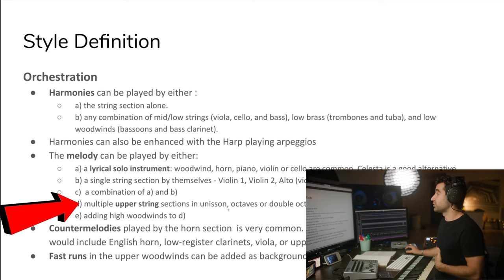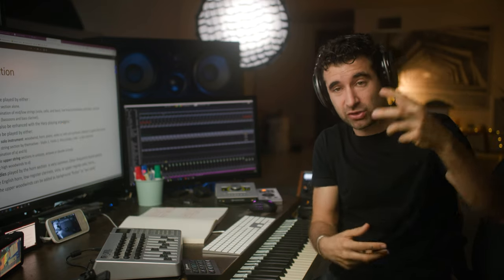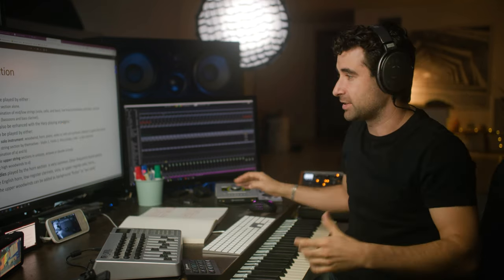Multiple upper string section in unison, octaves, or double octaves. We can have violins 1 and 2 in unison, or violins 1 and 2 in octaves, or violins 1, 2, and viola in double octaves. Or we can have violins 1 and double basses with violins 2 down an octave — so two octaves. Things like this. Counter melodies.